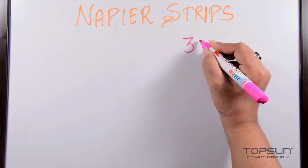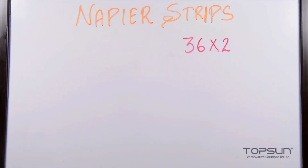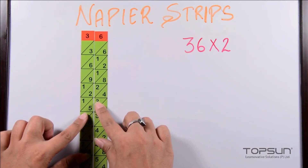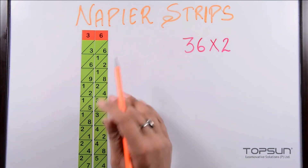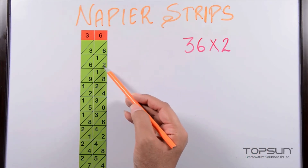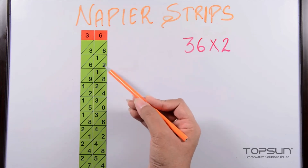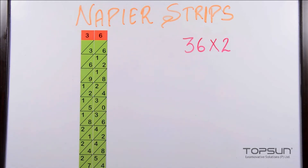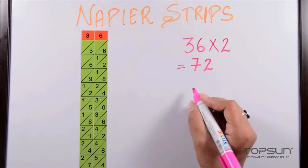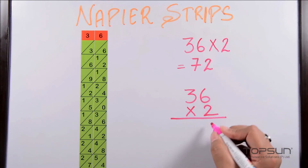First, let's see how we can find the product of a two-digit number with a single digit. Suppose we have thirty-six multiplied by two. We will line up the strips in the order of the number: three and then six. As we put these strips together, small parallelograms are formed in each row. Look across the second row from right to left and add up diagonally: two, six plus one equals seven, so our answer is seventy-two.